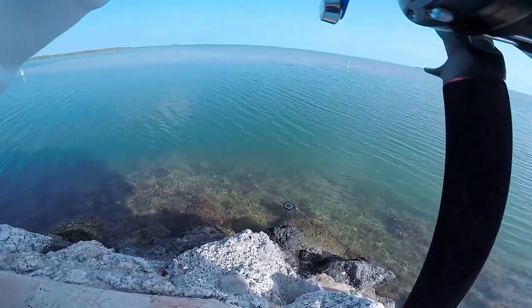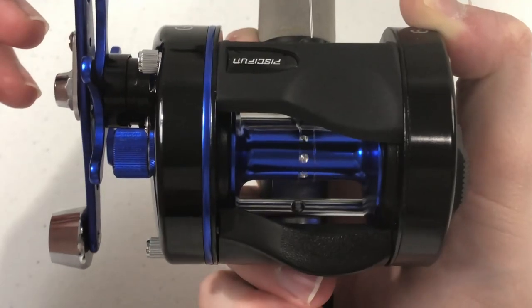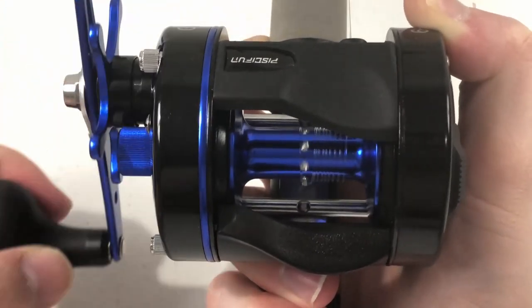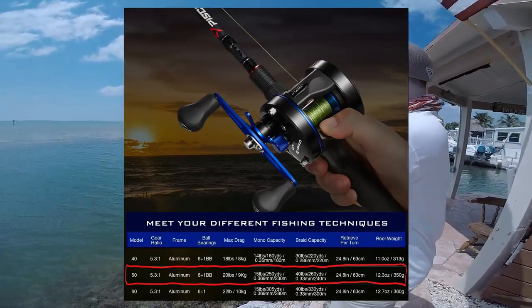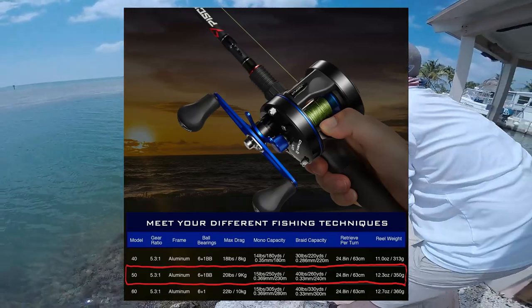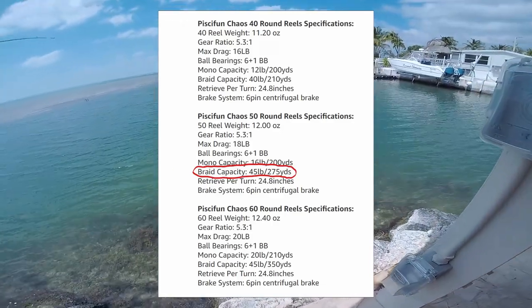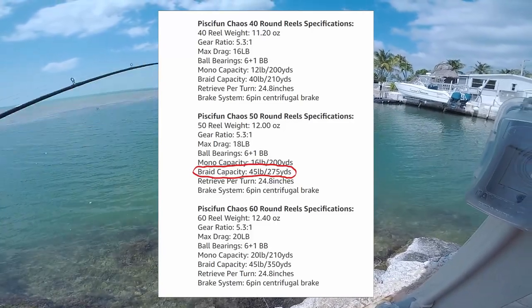I'll leave links to both websites in the description below. The reel weighs 12.3 ounces and has a 5.3 to 1 gear ratio, meaning the spool spins 5.3 times for every full turn of the handle. This is on the slow side in terms of gear ratio, but that's often compensated by power and torque. The size 50 can hold 250 yards of 15 pound monofilament or 260 yards of 40 pound braid. As a reference, my original Pissifun Chaos size 50 could handle 275 yards of 45 pound braid, so the previous version had the better line capacity. I personally plan to spool this reel with 30 pound braid, so I should easily get at least 300 yards on it.